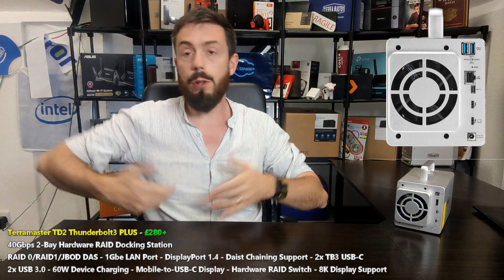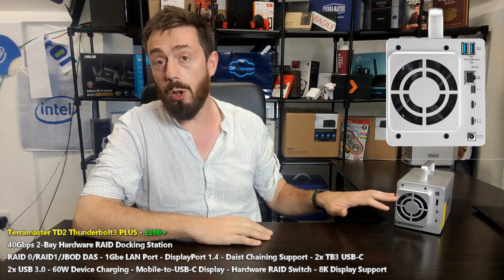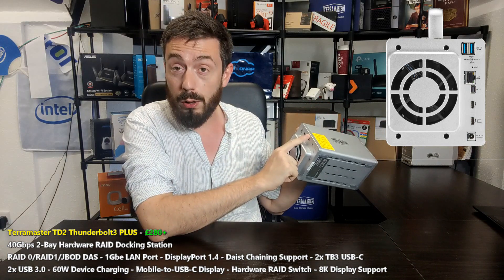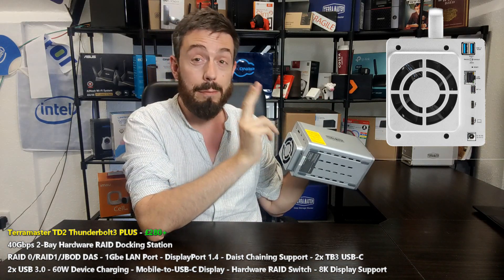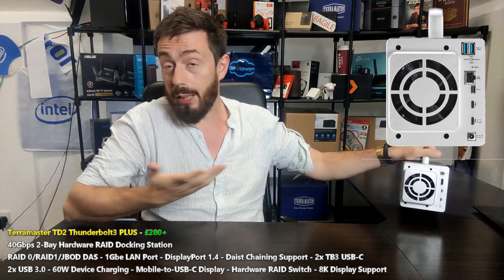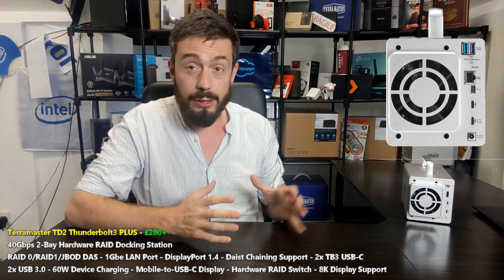You could use it for Apple Time Machine backups or localized storage. At the same time, if you have a laptop and you go out on a shoot, come back, pop it on the table, open it up, and connect it to your dock - the dock will give you your network connection, DisplayPort connection, USB Type-C charging and display devices, and a couple of USB 3 devices too.